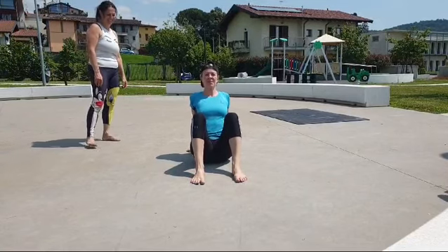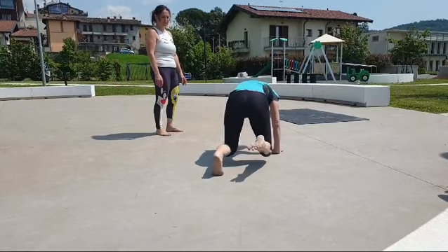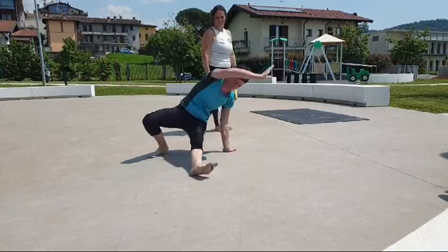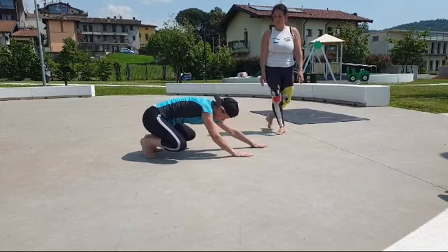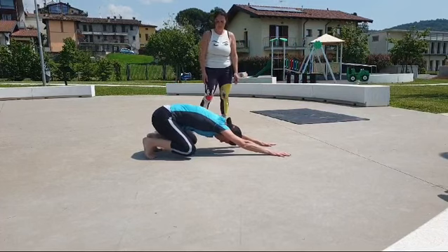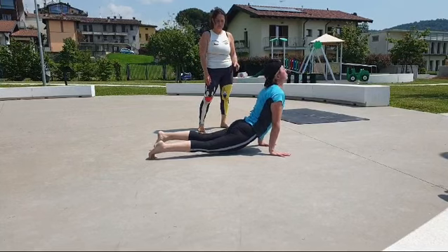Set crab. Left leg jumping under switch into right leg scorpion switch. Left leg under switch into loaded beast. Wave and load. Return to loaded beast.